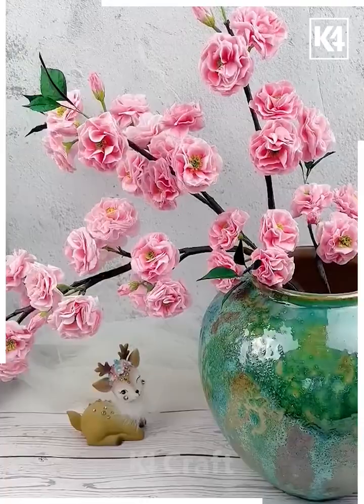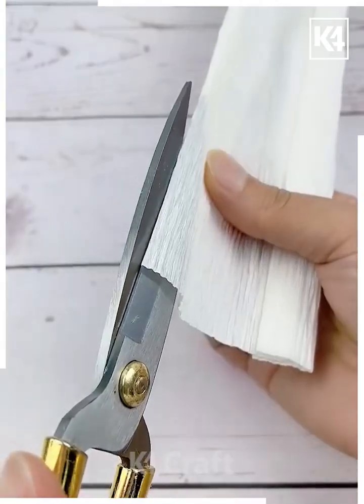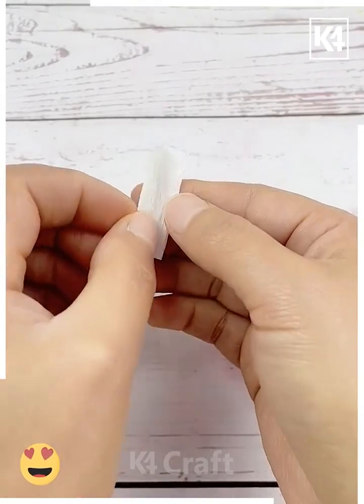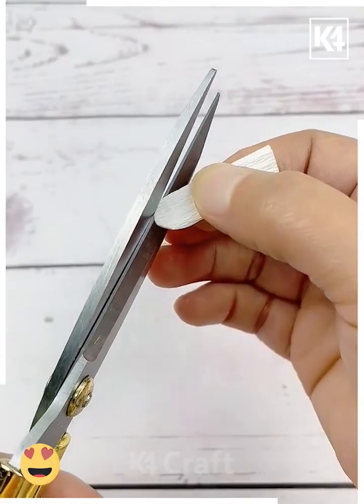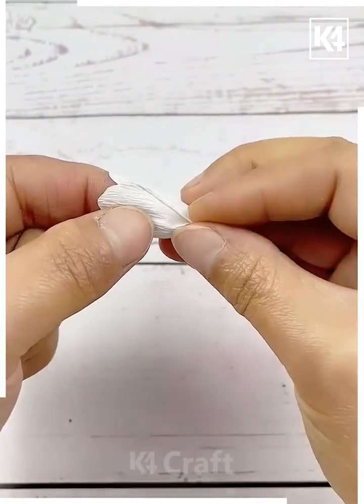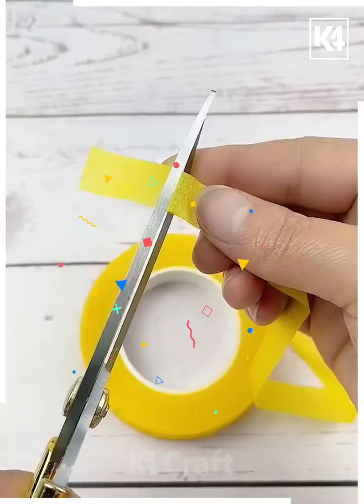Let's make a beautiful flower using white crepe paper. Cut a small piece, fold it, fold it again, and cut the edges. Open it and paste it using glue. After this, give it shape using your finger.